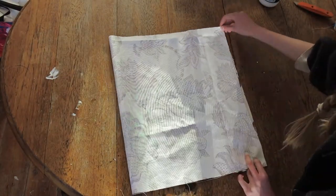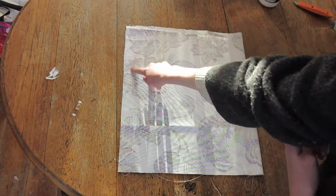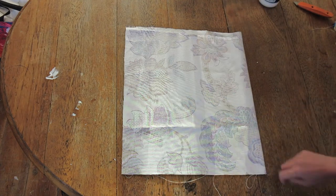Then fold your rectangle good sides facing together and do a straight stitch along two of the sides. And then go over it like four times with a zigzag stitch to make it durable. I love the word zigzag.